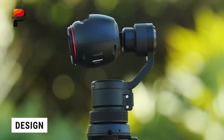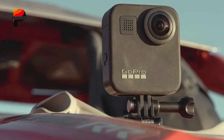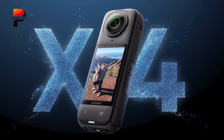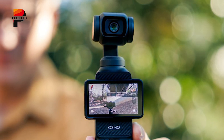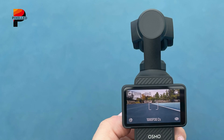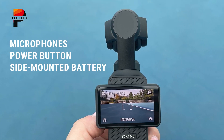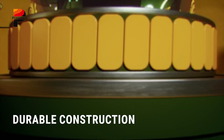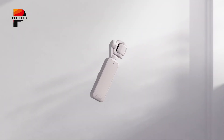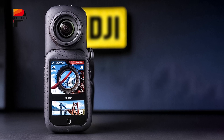Based on leaked schematics and mockups, the DJI Osmo 360 appears to adopt a compact form factor similar to the GoPro MAX, rather than the elongated design of the Insta360 X4. The camera features dual lenses positioned on opposite sides, with a landscape-oriented display screen below. The device's layout includes strategically placed microphones, a power button, and a side-mounted battery compartment. Given DJI's reputation for build quality, we can expect premium materials and durable construction, incorporating their signature sleek design elements and Hasselblad's optical expertise through their ownership of the legendary camera brand.